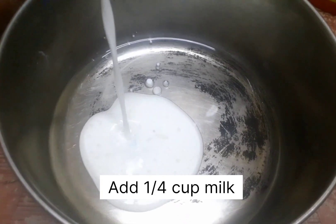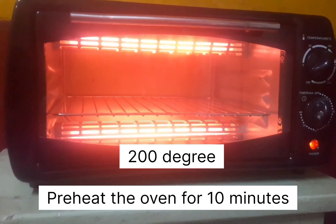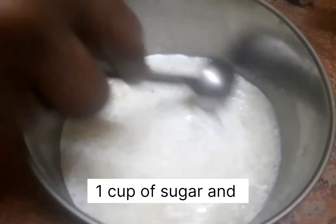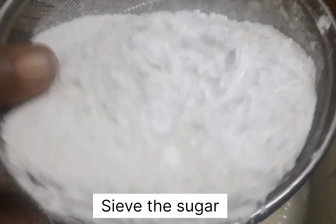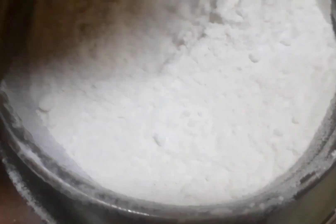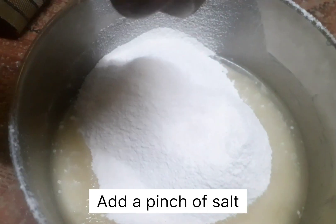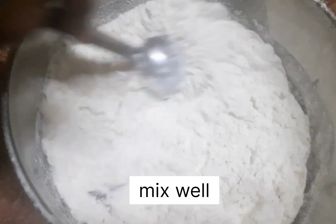Let's start mixing the dry ingredients. I'm going to add a cup of sugar, then add the spices and fine powder. I will also add salt and mix it all together.